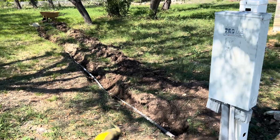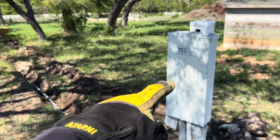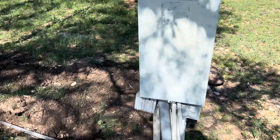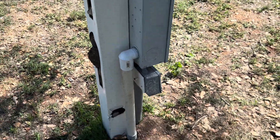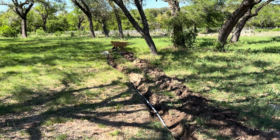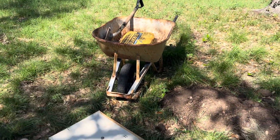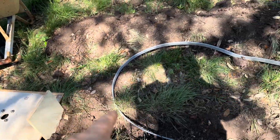I already got it wired up in here — it's pretty easy. Just like I said: two hots off the breaker, neutral into the neutral bar, and ground into the ground bar. That comes up through the ground and into the back. Now let's go ahead and mix up some concrete and pour that base. The pedestal is going to go right here mounted onto those bolts.